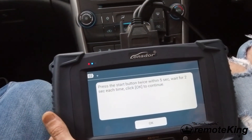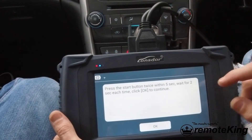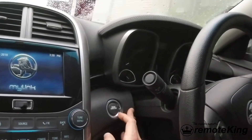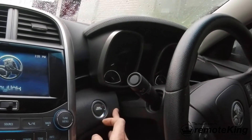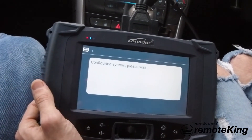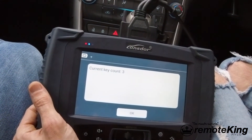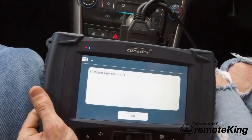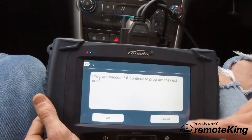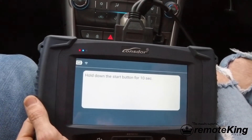Our countdown timer has now come up. Press the start button twice within 5 seconds, waiting about 2 seconds each time, then click OK to continue. Once, twice - click OK to continue. So now we have a key count of 3. As I said before we did have a key count of 2, so that's successfully been added. Do we wish to program any more? That's a cancel or no, so we just have to wait for the count-out timer.